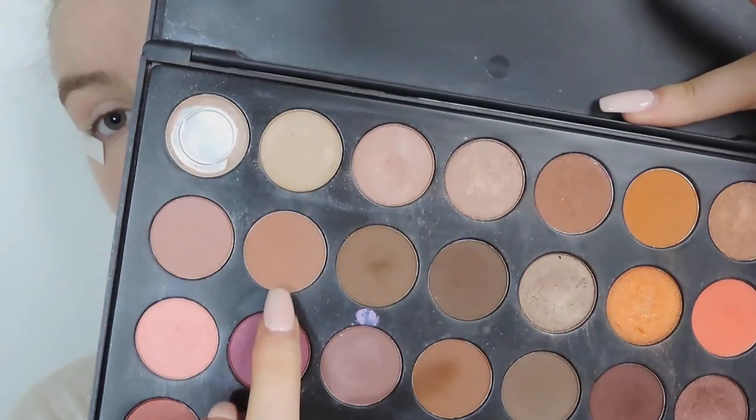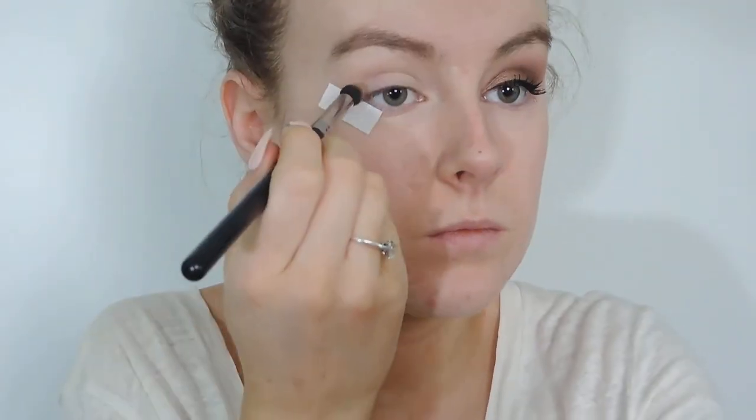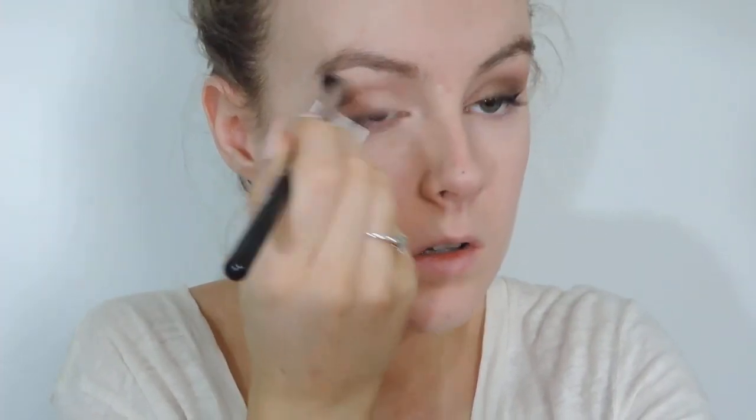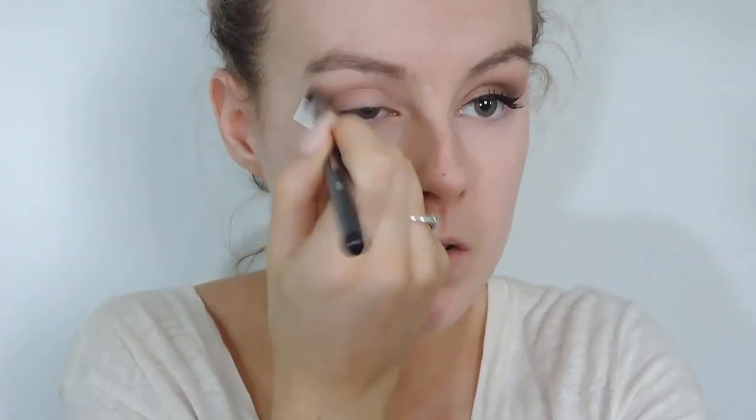I will put everything in the description box down below. Then I'm taking the Morphe palette, the Jaclyn Hill edition, and I'm taking this light brown on a big fluffy brush and I'm just going to fluff this into my crease as my transition colour.